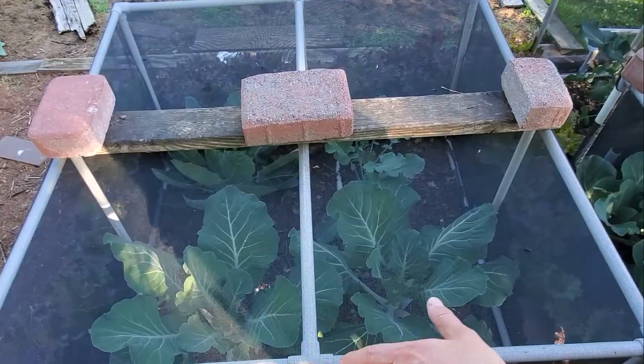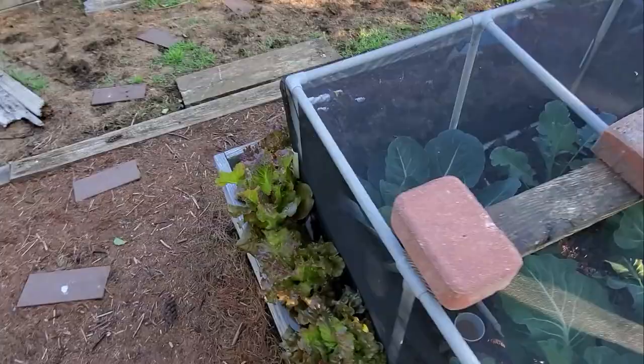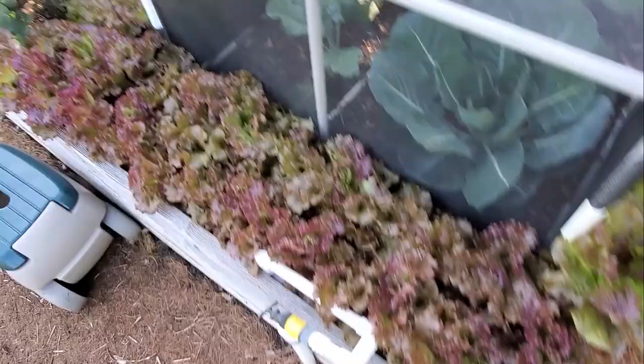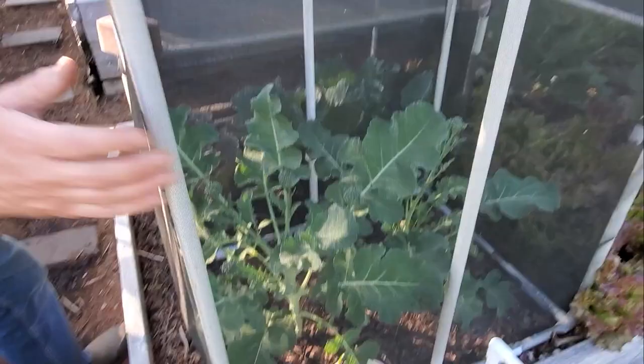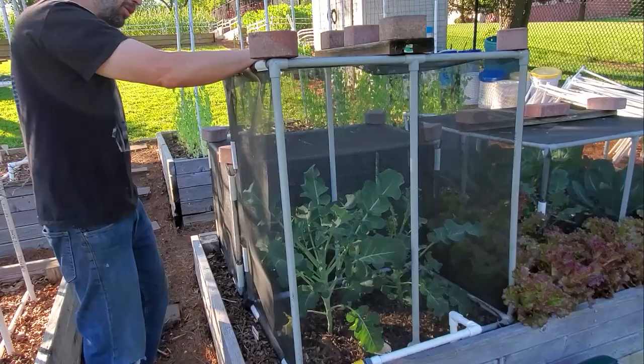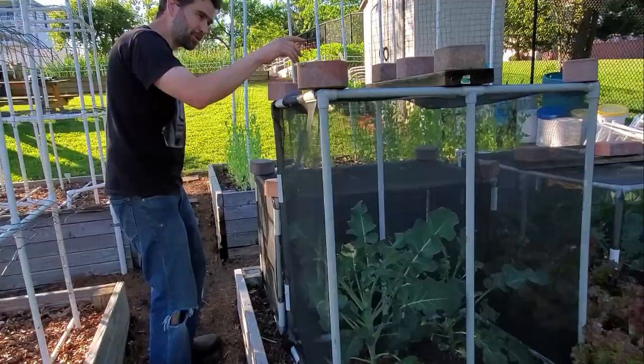This is zones 11 and 12. We have some Portuguese cabbage in here — this is not going to form a head; we can pick these anytime we want. Back there are Brussels sprouts and another broccoli, and there's some lettuce too. In here we have more broccoli. I just made this taller cage this year because broccoli gets so tall — it kept growing and getting squashed at the top of the bug cages, so hopefully this taller one will do the trick.